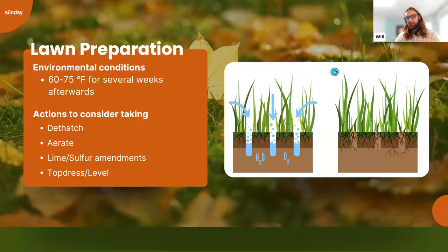Starting with lawn preparation — take stock of your soil and see what needs to be done. These practices should be done when temperatures are 60 to 75 degrees for several weeks afterward, to make sure the grass is actively growing and benefiting. One question we get a lot is about dethatching. Dethatching can be beneficial or detrimental depending on how much thatch you have. You want about an inch of thatch as a protective layer — anything more and you'll want to dethatch. Dethatching should be the first item on your checklist.